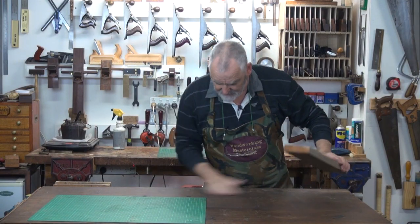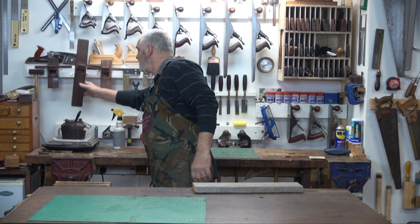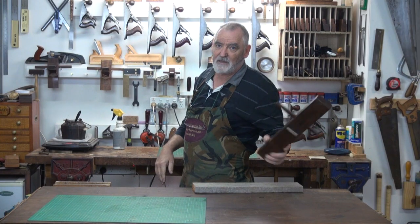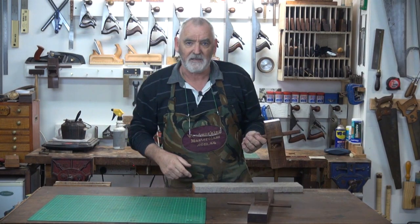The wooden planes I'll be using are H&T Gordon planes, and I'll use a joining plane, or tri-plane, and a smoothing plane.